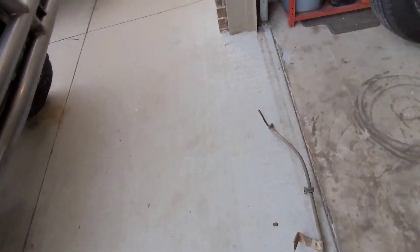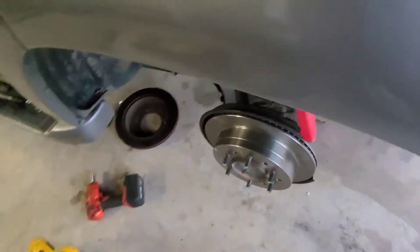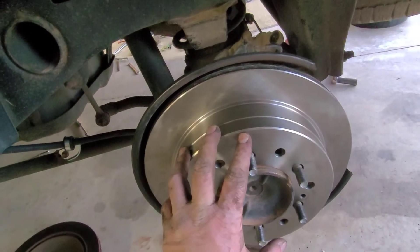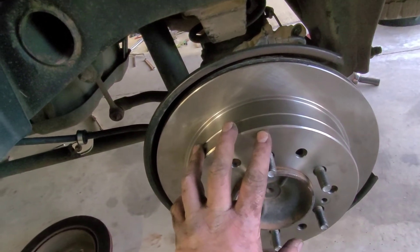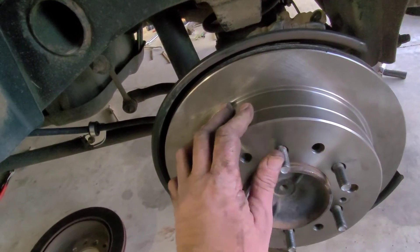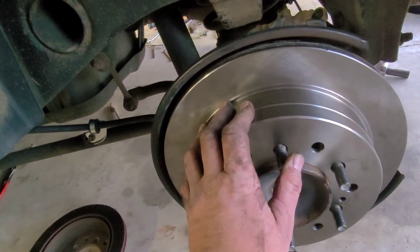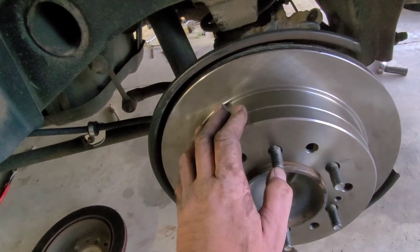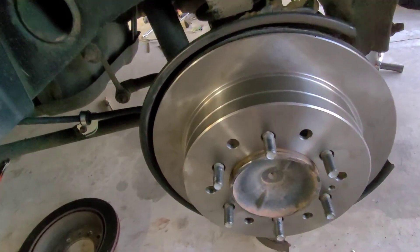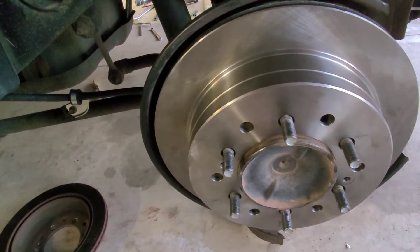Those are going in the trash. Coming over to the driver's side — I've already finished this side. This job is probably not best for an amateur who's never dealt with drum-style brakes, because there are several springs and things to worry about, and clearance issues. The axle flange is just in the way — getting the springs and stuff back on is a severe hassle.